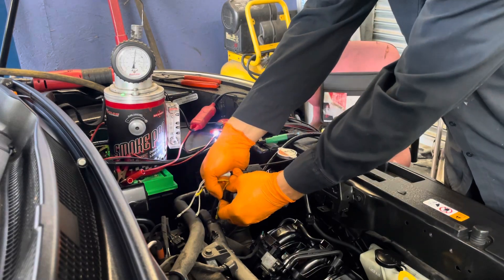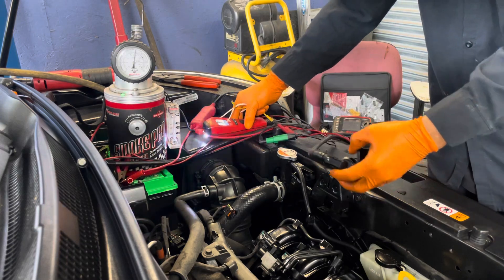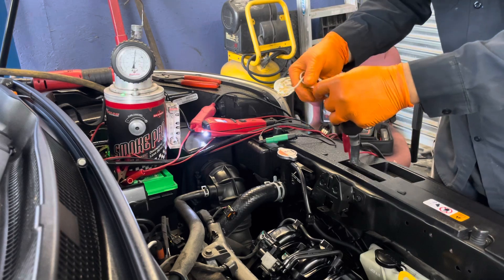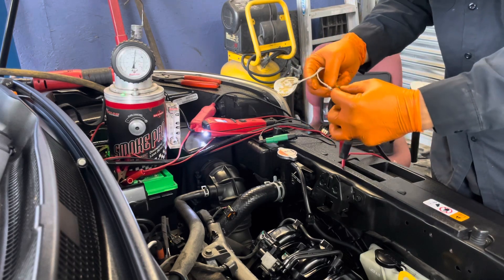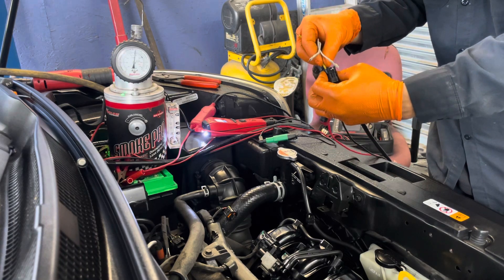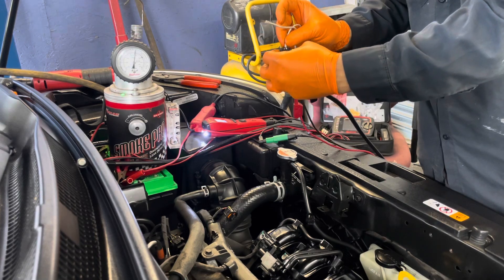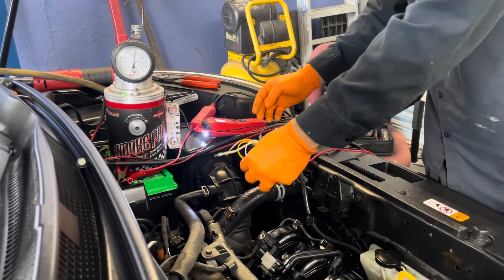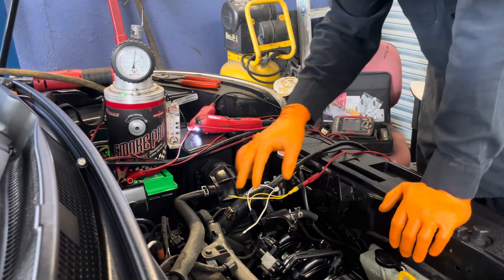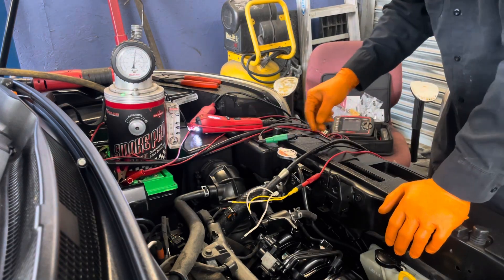We're going to disconnect this one. We have our power probe connected to the battery — 12 volts positive and ground. Okay, this is 12 volts and ground. Now we have a signal, so the solenoid inside this device is good.